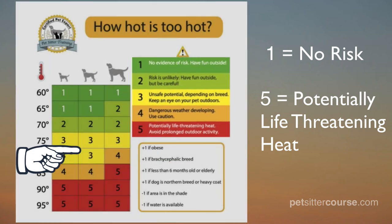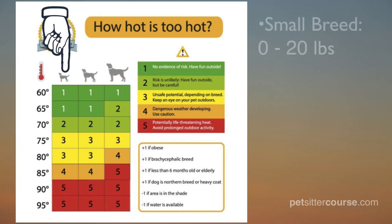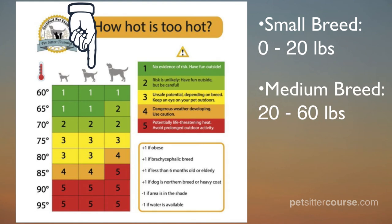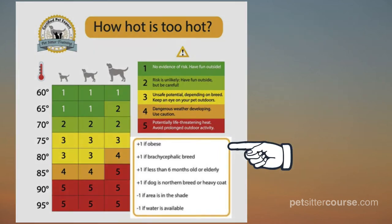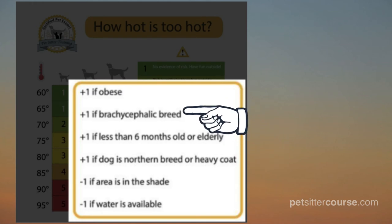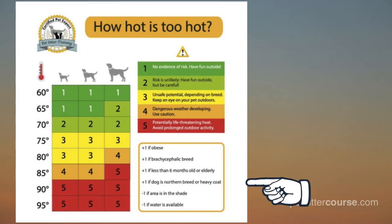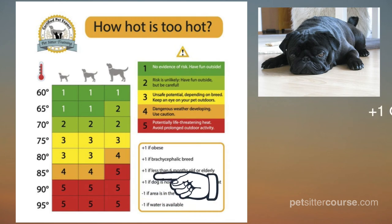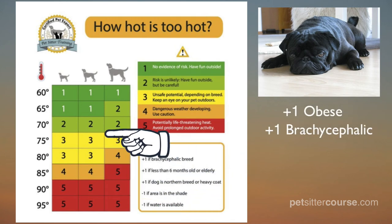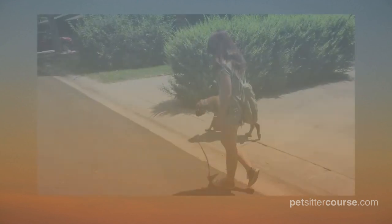The chart shows the level of risk on a scale of one to five — one being no risk and five being a potentially life-threatening situation where you should avoid prolonged outdoor activity. The next section shows the risk level based on temperature and size of the dog: small breed (generally around 20 pounds or less), medium breed (generally between 20 and 60 pounds), and large breed (any dog weighing over 60 pounds). The last section shows various factors that can increase or decrease risk, and how many points to add or subtract from the danger level. For example, if a dog is both obese and brachycephalic, you would add two points to the danger level.